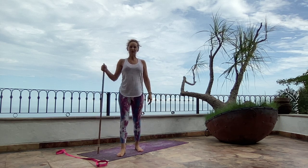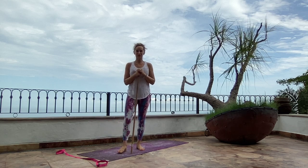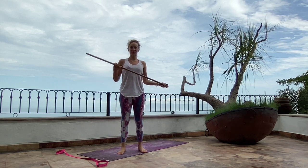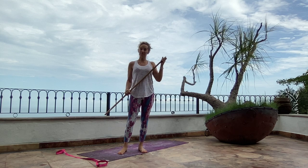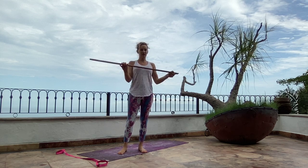Hey guys, welcome back to Yoga with Leona, your site for everything about yoga and breast cancer recovery. I thought I'd do something a little different today and show you a new version of sun salutation that I learned using a yoga stick.